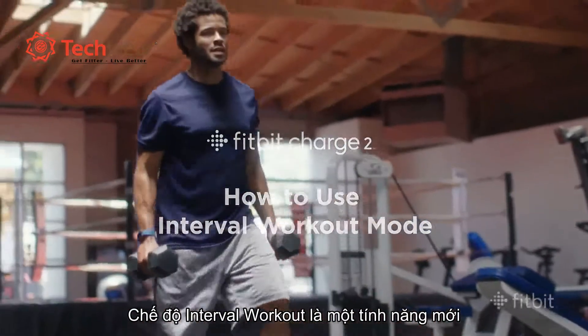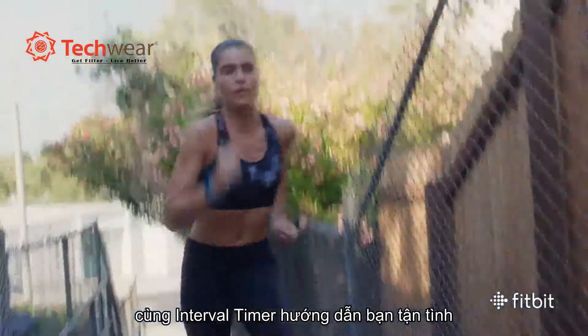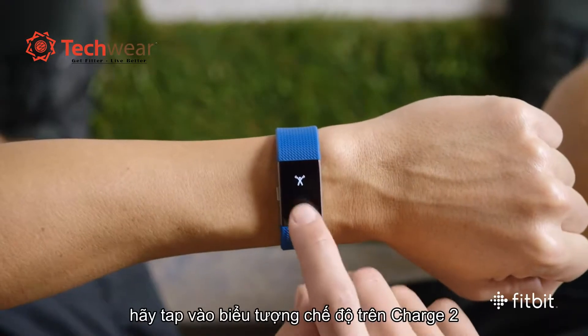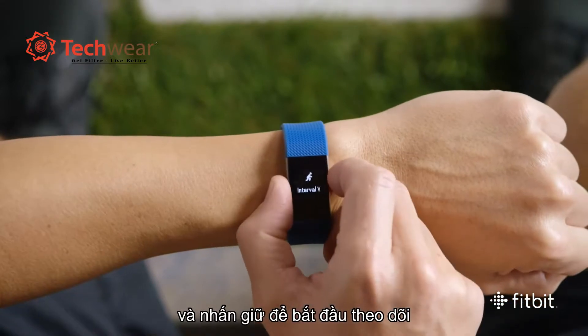Interval Workout Mode is a new multi-sport mode experience that uses an interval timer to guide you through high-intensity exercise and rest periods. To begin an interval workout, tap to select Interval Workout on Charge 2, then press and hold to begin.